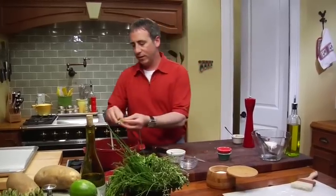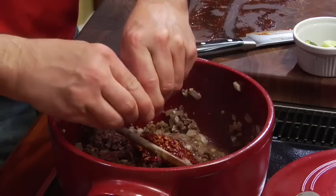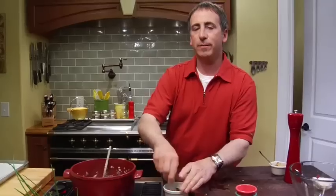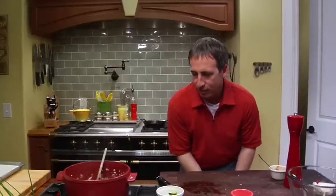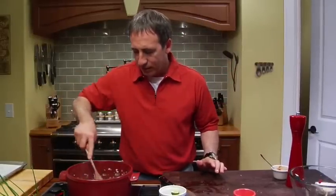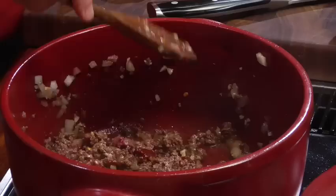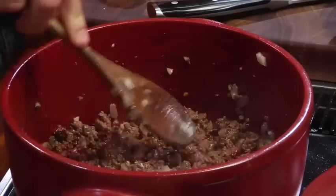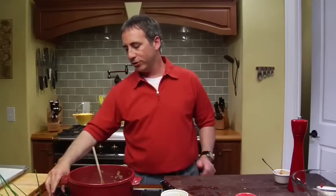Now let's squeeze some lime juice in there — probably wind up with about a tablespoon or so of fresh squeezed lime juice. Now we've got all of our seasonings in there. We're going to mix these spicy peppers in — man, the smell is incredible. A few months ago I tweeted about making empanadas and got a lot of emails about it; people wanted the recipe, so here you go. Very simple to do. The versatility of these things is amazing — you can stuff them with chicken, seafood, just cheese, all types of stuff. Lots of ways to make empanadas.